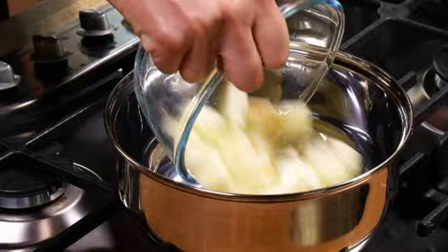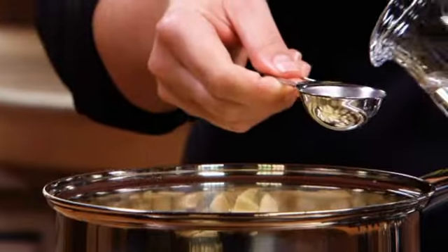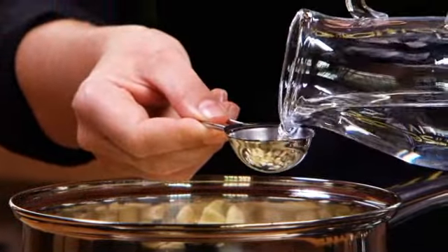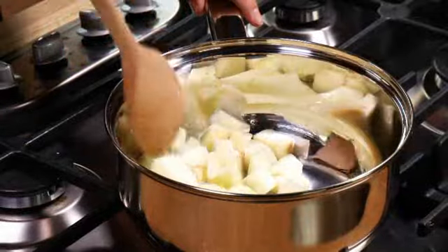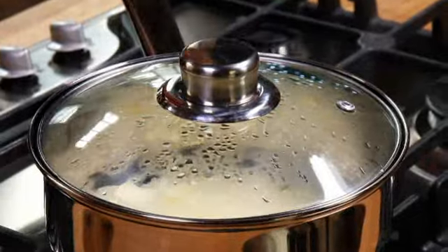To begin with, place one peeled, cored and diced cooking apple into a saucepan with two tablespoons of cold water. Stir, then cover and cook gently for five minutes, just until the apple is soft and starting to break down.